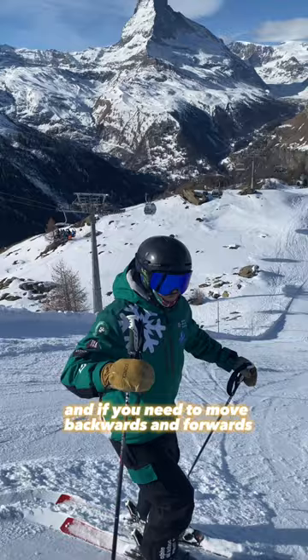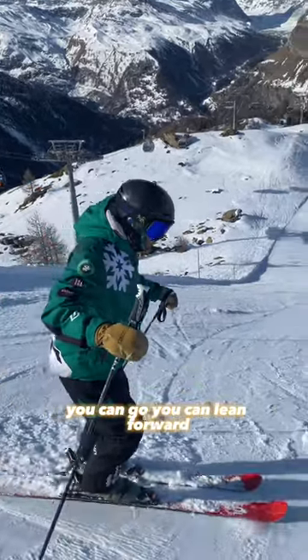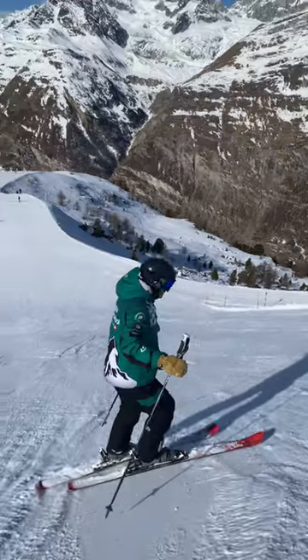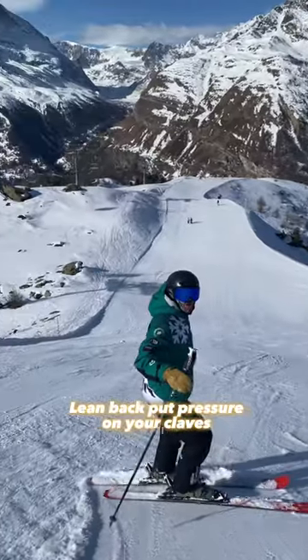If you need to move backwards and forwards, you can move forward — put pressure on your uphill ski to move forward.